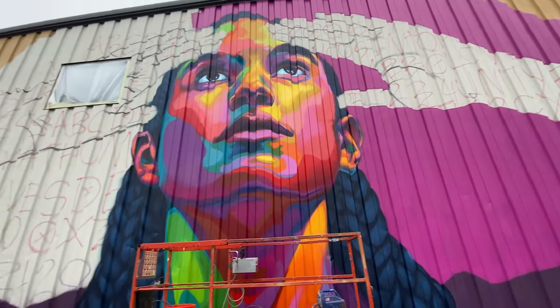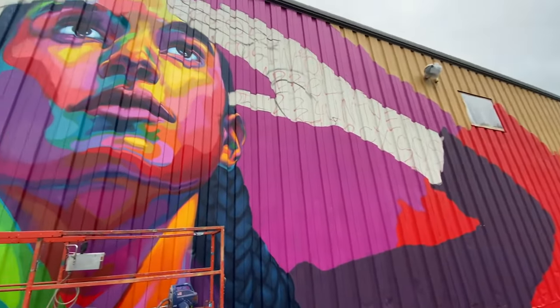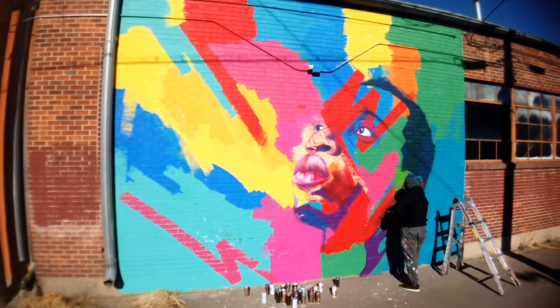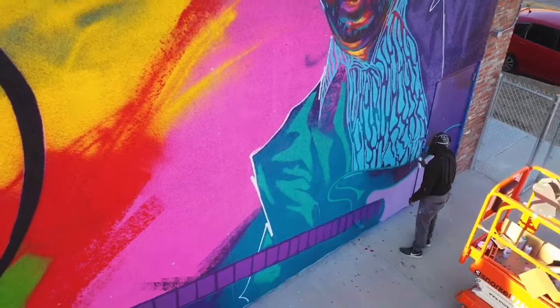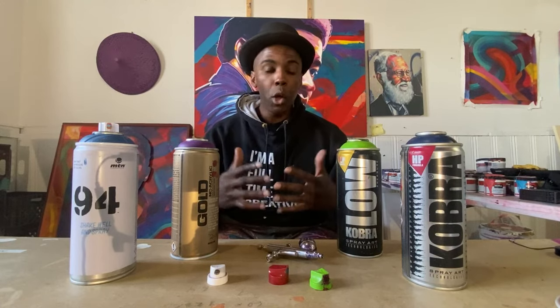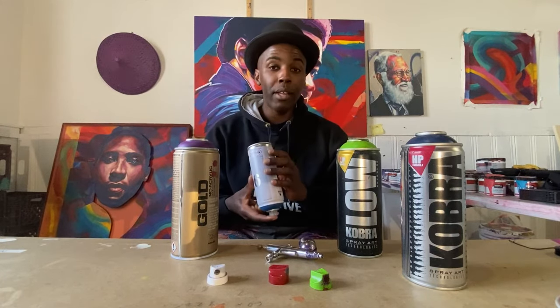Whenever I'm doing detailed work — especially figurative work that requires getting really detailed in the eyes, nose, or lips — I'll have a set of colors I use for those areas, and I'll sit down and spray propellant out of all of those cans periodically, especially the new ones. That is how I'm able to get really detailed work in the murals I do: by lowering the pressure, turning the can upside down, and spraying out as much propellant as I want.